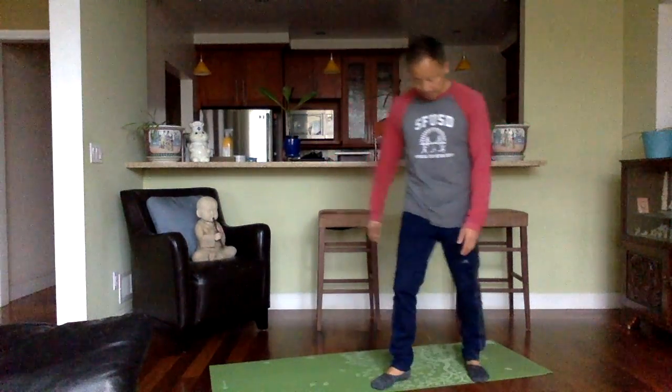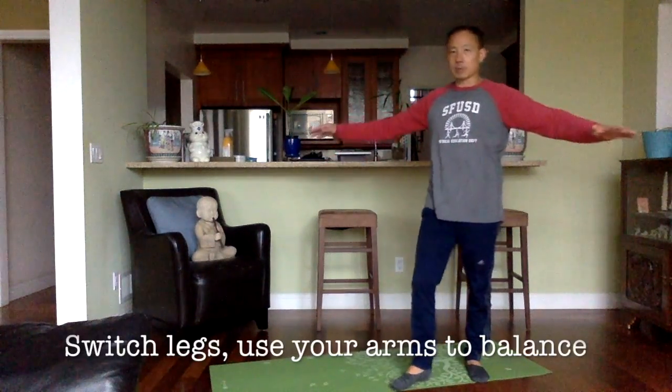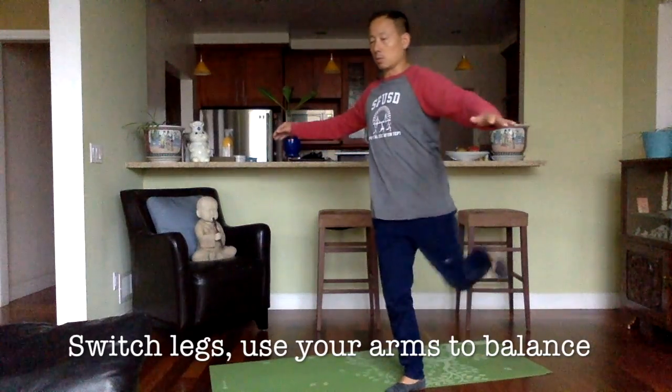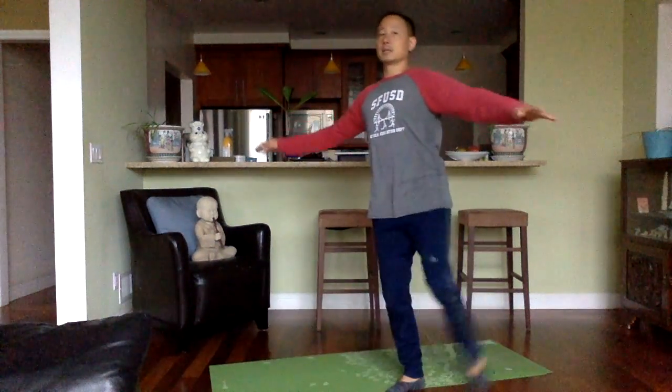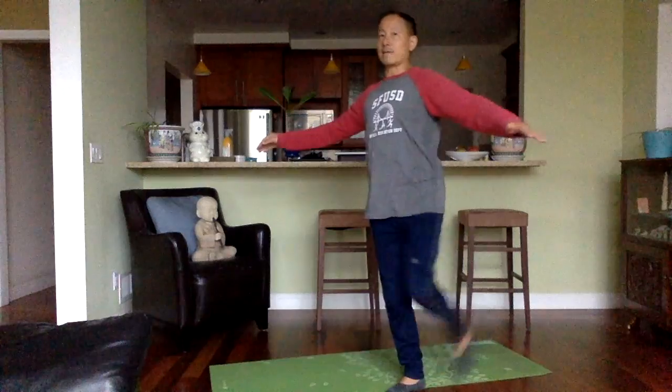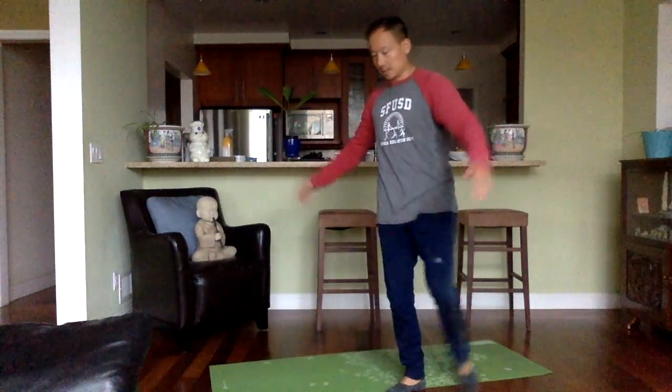I'm going to switch to my left leg and do it slowly, my arms out to balance myself again. One, two, three, four, five, six, seven, eight, nine, and ten.